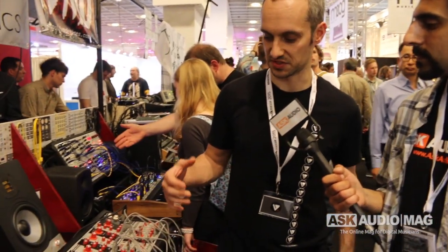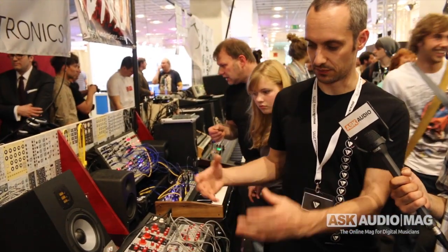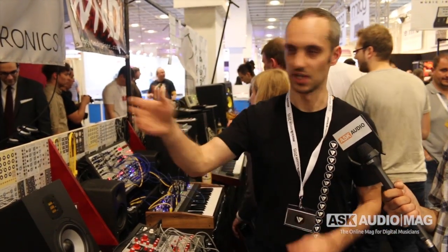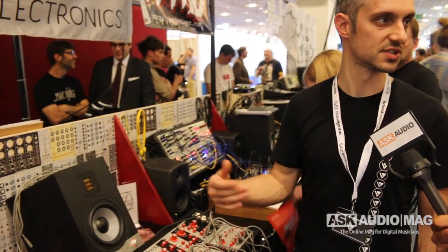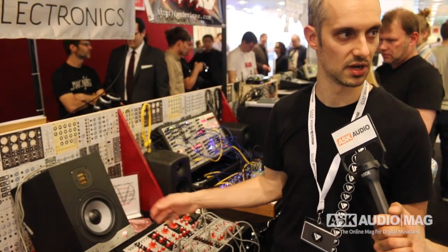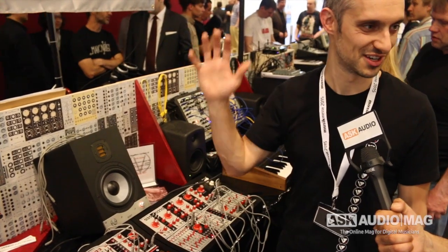Basically the Verbos Electronics brand makes a series of Eurorack format modular synthesizer modules that you can mix and match, pick and choose — both from our brand but also work together with all the other Eurorack brands out there, including everyone in this booth: Döpfer, Harvestman, MakeNoise, and others. We now have seven modules shipping: oscillator, filter, VCA, controller, keyboard, envelope, and I'll talk about some of the things that are special to our brand.